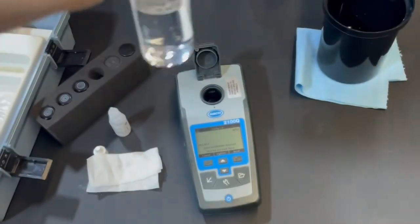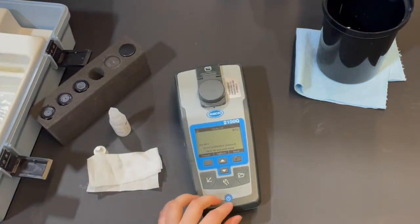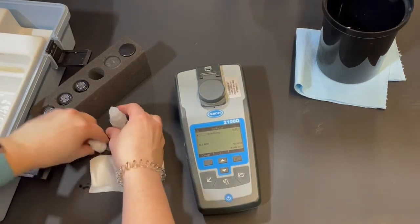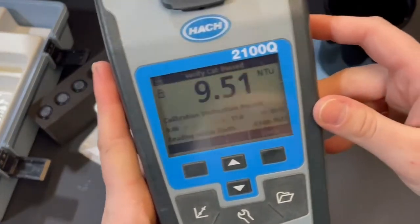When it asks for the 10 NTU verification standard, the vial is already prepped, so go ahead and insert it — make sure it is the 10 NTU — snap down the lid, and press read. Let it stabilize completely. Our reading came out as 9.51 — that's not too bad, still within the accepted range of 9 to 11. The unit confirmed we're good, so calibration is complete.